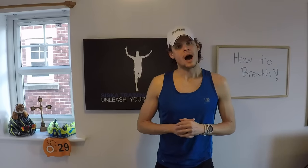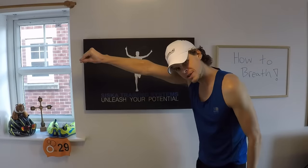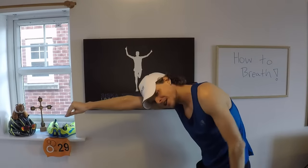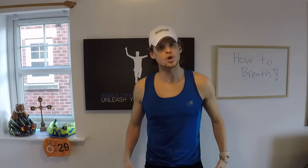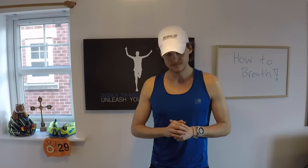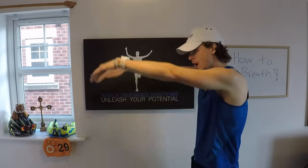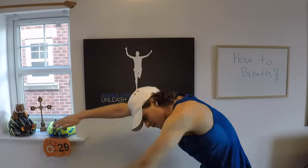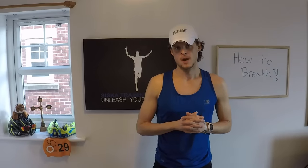After we've practiced it on the wall, I want you to grab a kickboard and do the exact same thing. Hold on to the kickboard, have your head down, stretch that body out, and try to do it whilst we kick. Now you're probably new to the sport so kicking might be a problem — put some fins on. If you don't need fins, great, but if you do, no problem. Put them on because we're just trying to get comfortable with the breath. Breathe in, blow out — but now we're actually moving and getting closer to the real freestyle stroke.